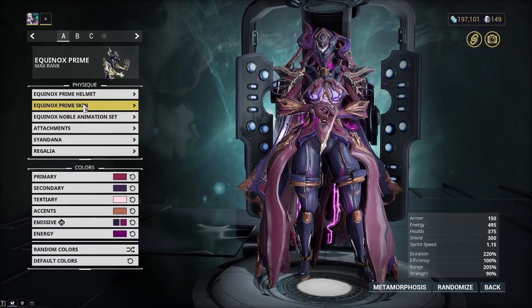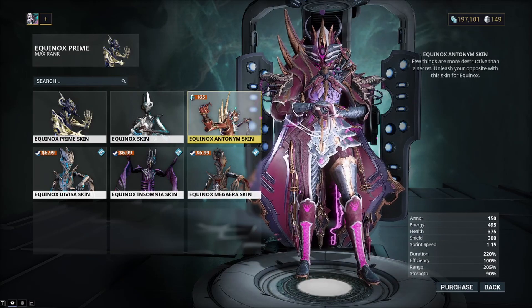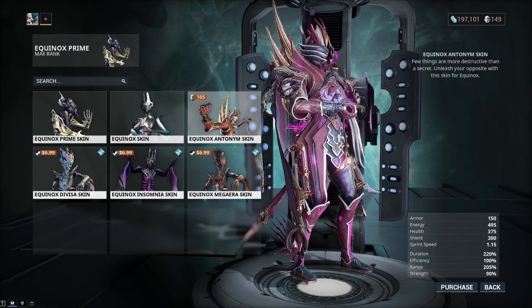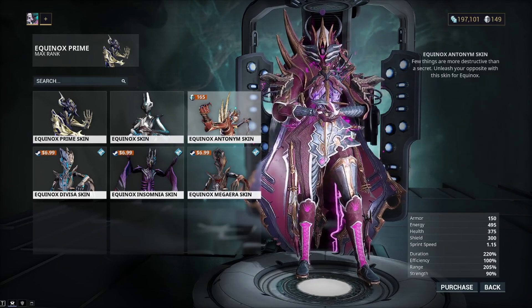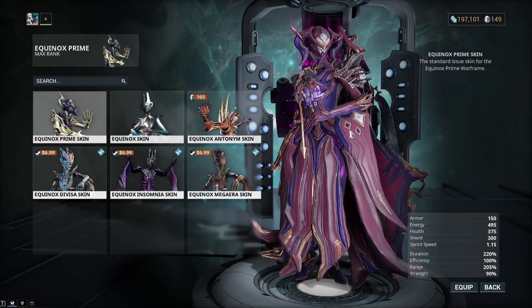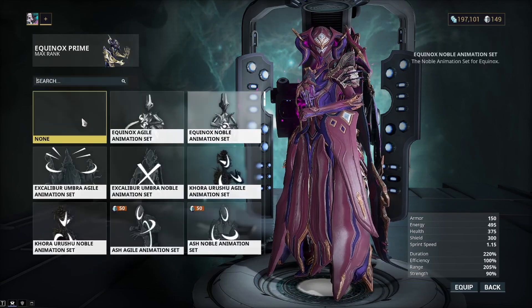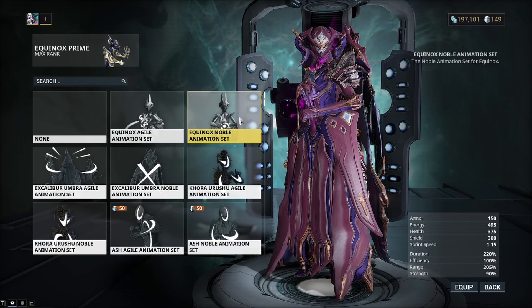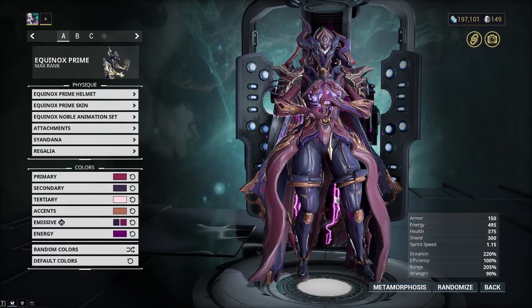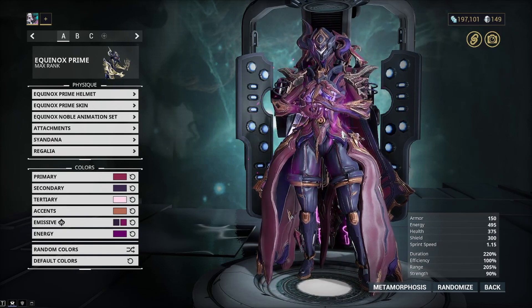If you wanted, you could get the Equinox Antonym skin — that one's pretty cool and would be a good replacement — but overall I do like the base skin, it just looks better. For the animation, we use the Equinox Noble animation. It just looks fitting for Equinox, and I really like what it does on this form. It just looks good.